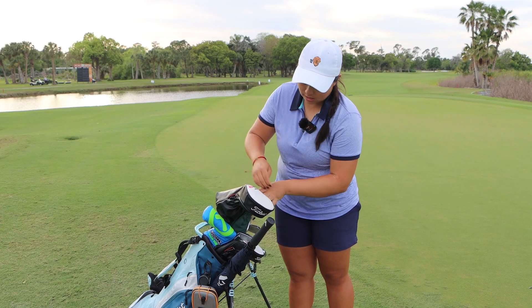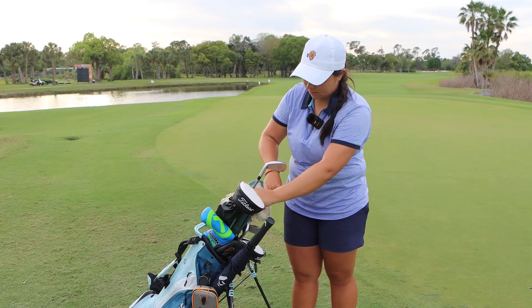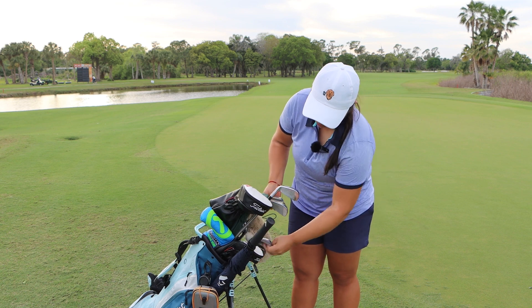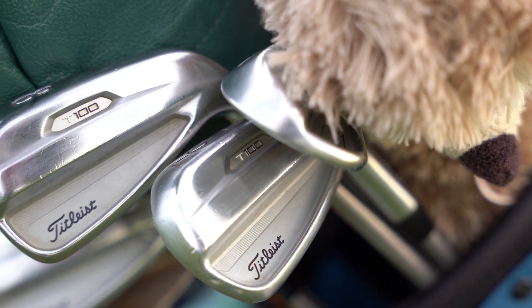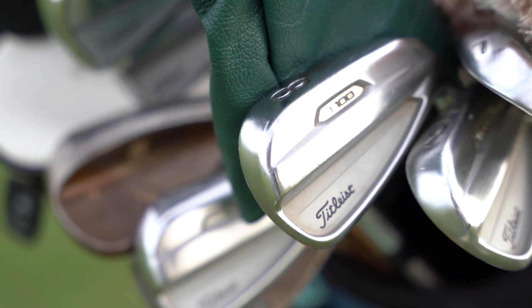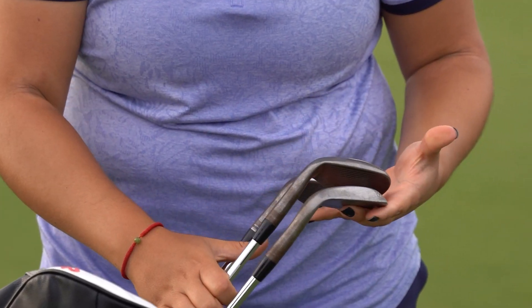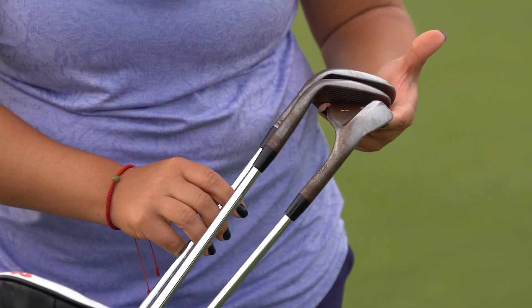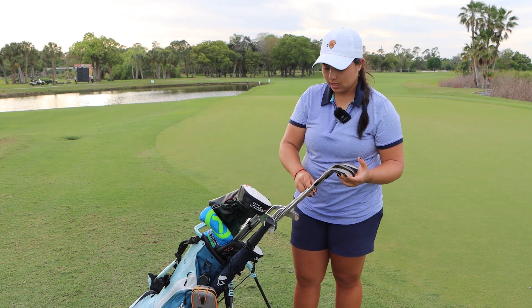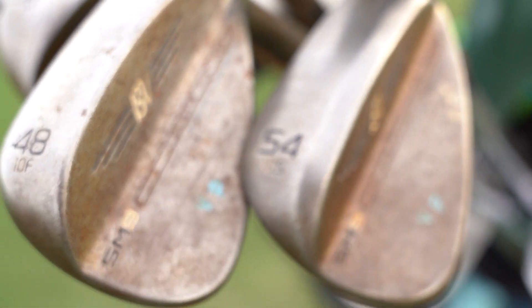I got a T200 5-iron, steel fiber I-80 stiff. Irons 6 through pitching wedge are T100s, same shaft as the 5-iron. And wedges, I have a 48 10F grind, 53 10S grind, and a 58 10S grind as well with a NS Pro 850 stiff.